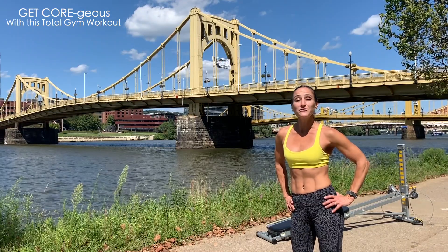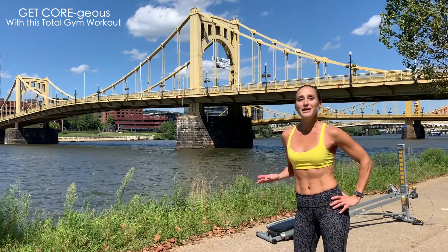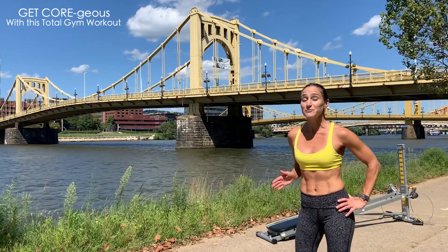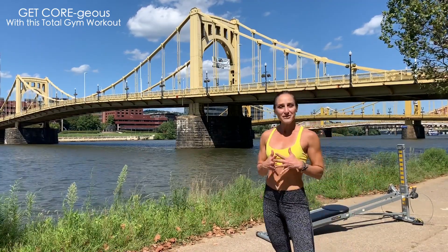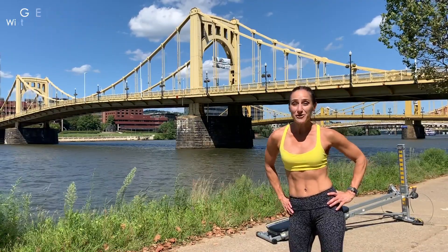Anytime you work out, you want to make sure that you're performing each exercise with proper form. We've already talked about how to perform a proper leg raise, as well as a proper crunch. So we're going to combine the two together to get courageous with your abs. Let's get right into how to perform this workout.